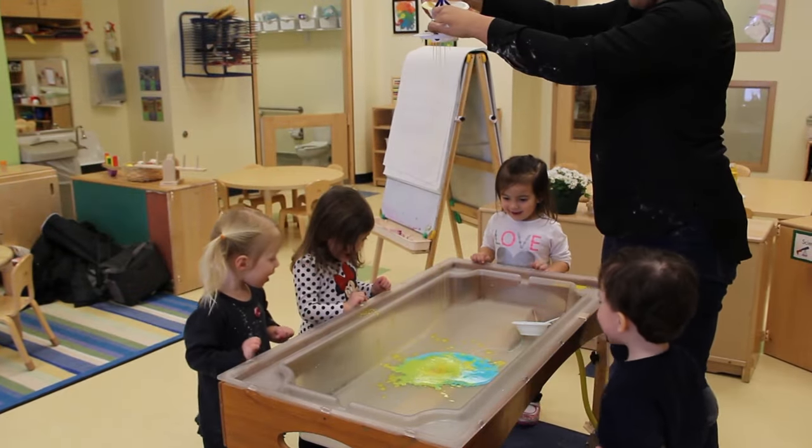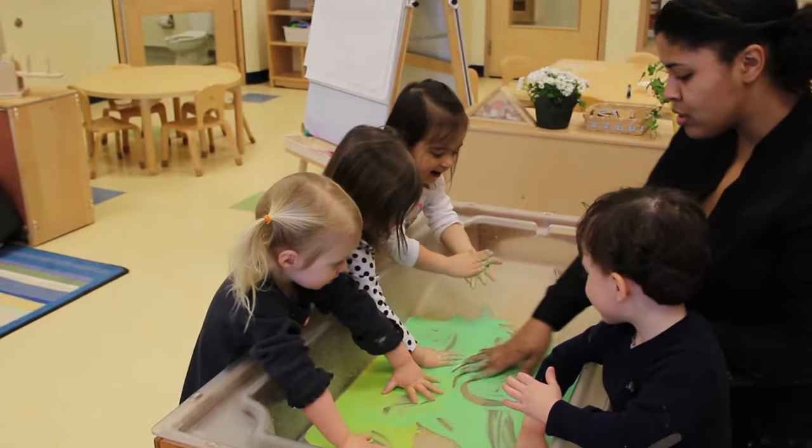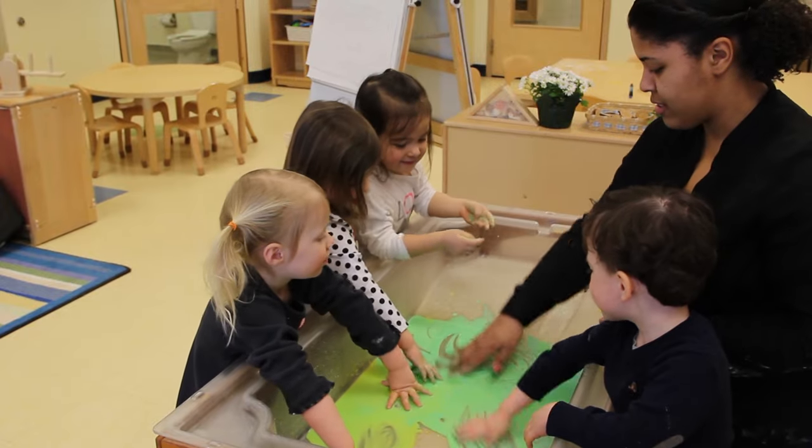We can't use our eyes for this. Oh my goodness, what color is it making? Green. So when we put blue and yellow together, what does it make? Green!